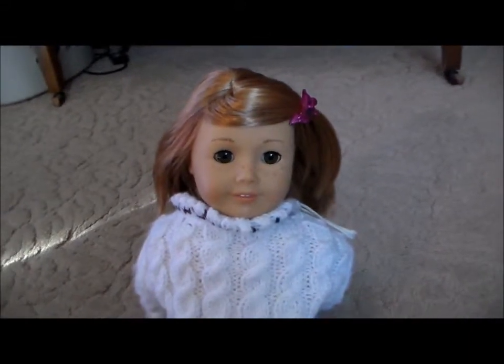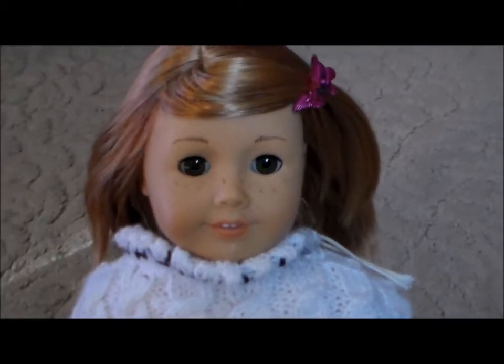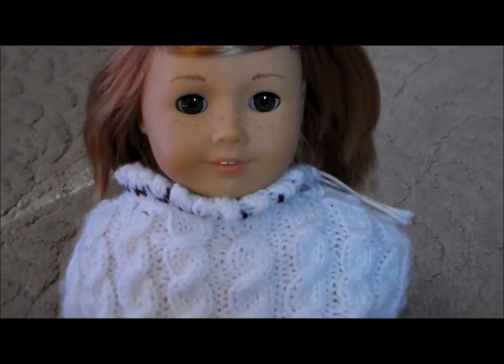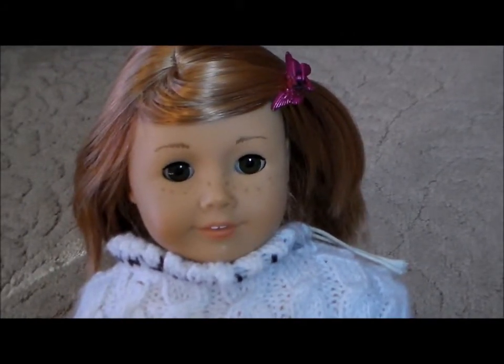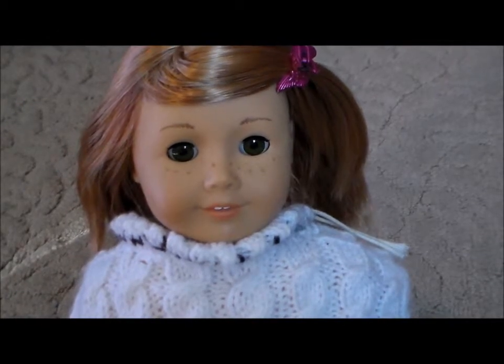And there you go. You now have bangs for your American Girl doll with no bangs. I'm not sure how this looks or works on a doll with longer hair with no bangs — I really haven't tried it on Kanani. But you can try that out and see how it works for you. Thanks for watching everybody, see you later.